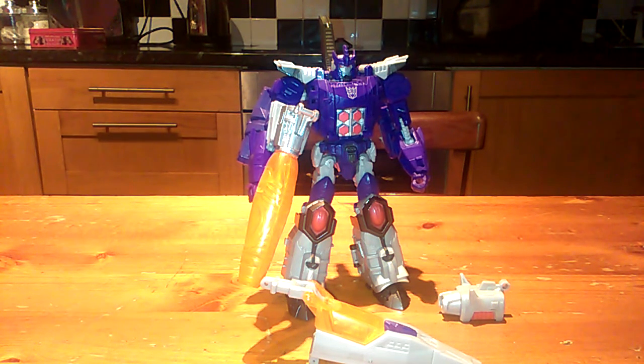Hello again YouTube, Enzo back bringing you another video. Today we're going to be continuing a look at Transformers Titans Returns Galvatron and all the modifications I've done thus far.